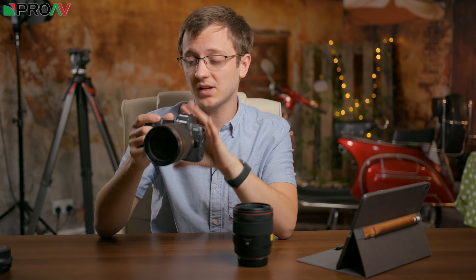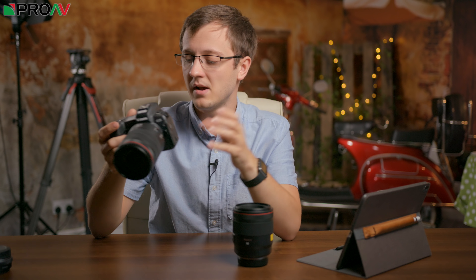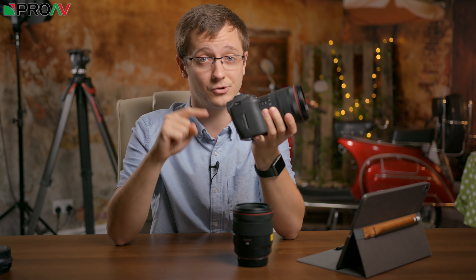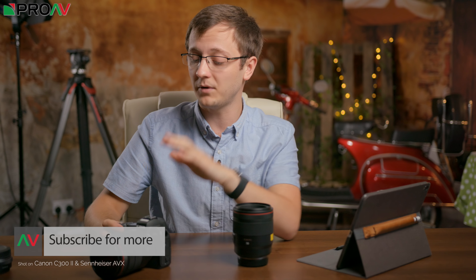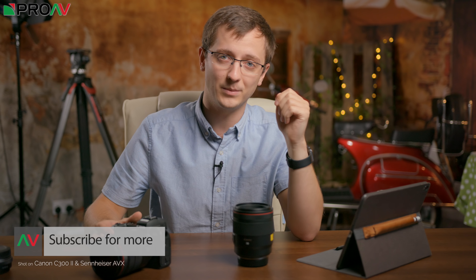Hopefully that's cleared up some of your questions and shown you some of the nice little touches with this camera that don't come across in a spec sheet. I've really enjoyed my first time trying this out, and I'm so excited to try it out more when it's available. If you've got any more questions, leave them in the comment section below. If you want to pre-order one, the links are in the description. Thank you so much for watching, and I'll see you in the next one.